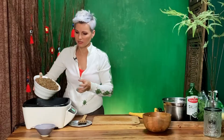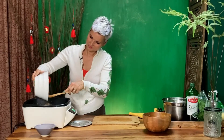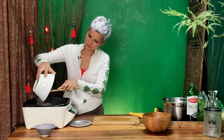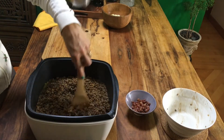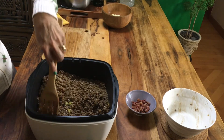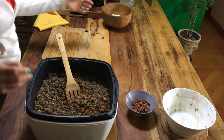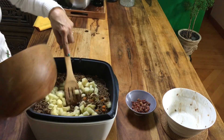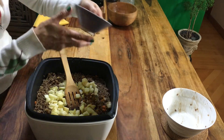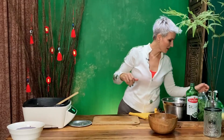In go the lentils that had been drained. Now I can add my potatoes. This is only going to take about 20 to 30 minutes now. I'll put in the meat and my broth.